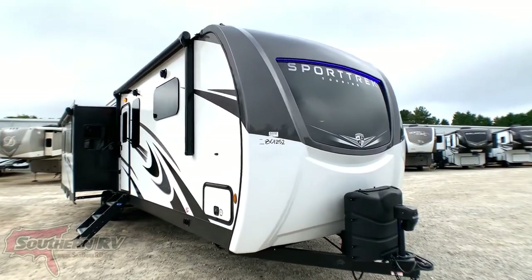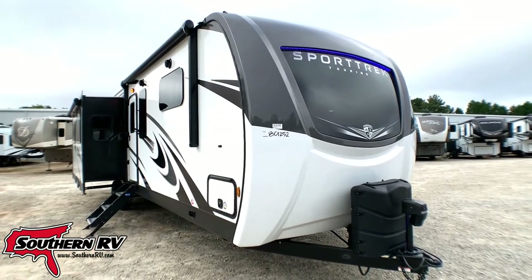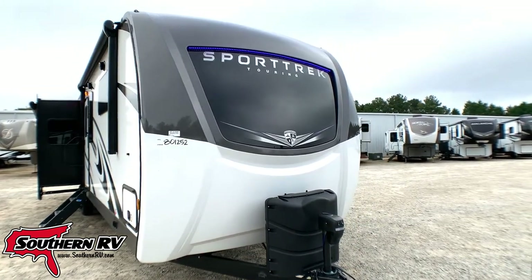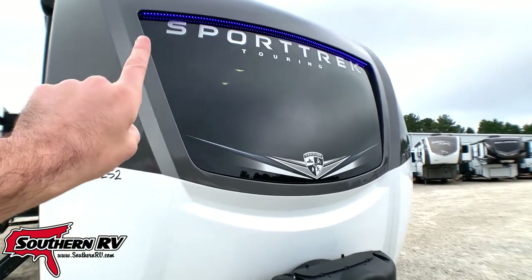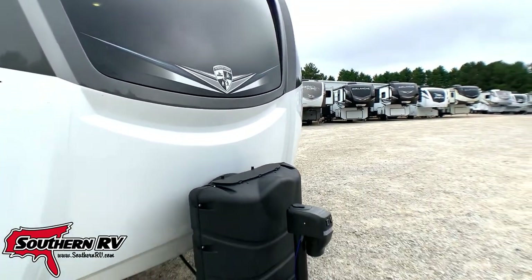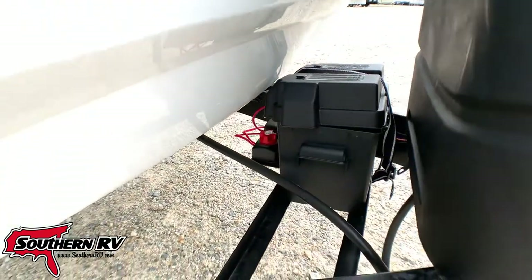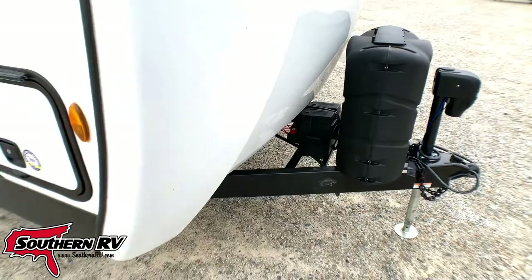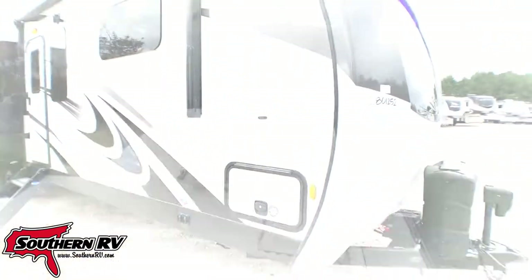Starting right up here at the front cap, this is a full fiberglass molded front cap — an incredibly nice feature, very resilient and painted up nicely as well. We do have an automotive grade windshield on the cap and cool blue LED signature lights, great for running down the road. Looking down, we have an electric tongue jack, and in the battery compartment there's a battery cutoff switch built into the system. This unit also has a solar panel — I'll give you a drone shot of that in a bit.